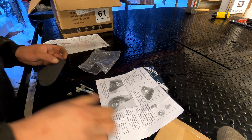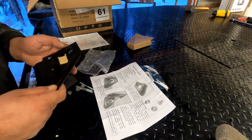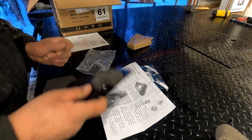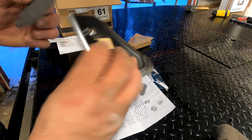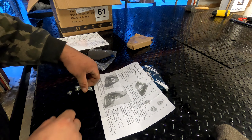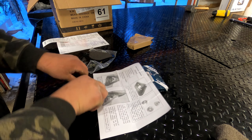Opened up the box and the first one doesn't say left hand or right hand — this doesn't say left hand or right hand either. So you get some foam, a new mounting bracket, three new lock nuts.